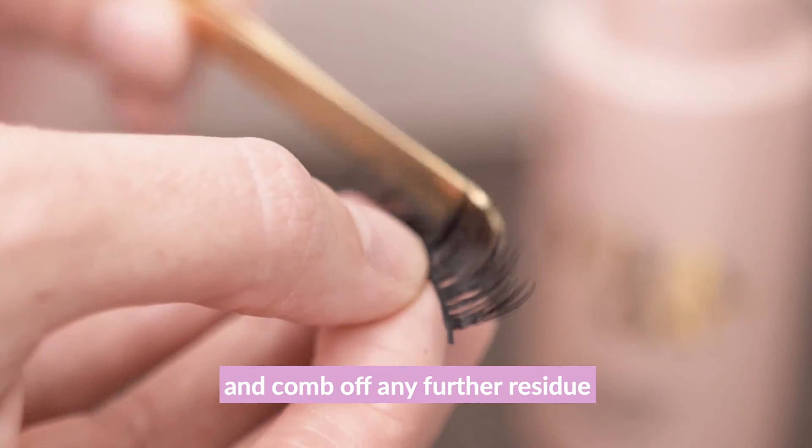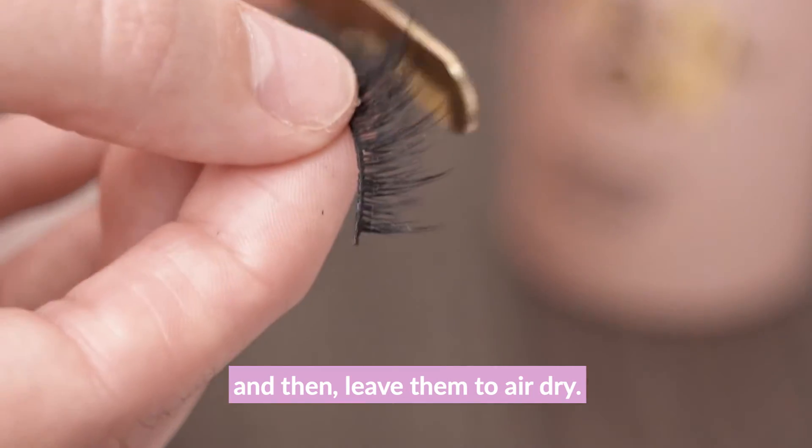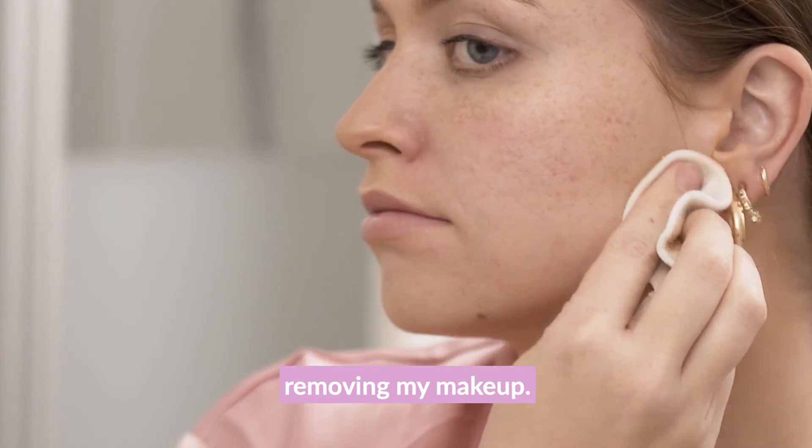Before I completely finish removing my makeup, I like to go back to my lashes as they've now been soaked and comb off any further residue that could potentially be left, then leave them to air dry. Now I'm going to finish off removing my makeup.